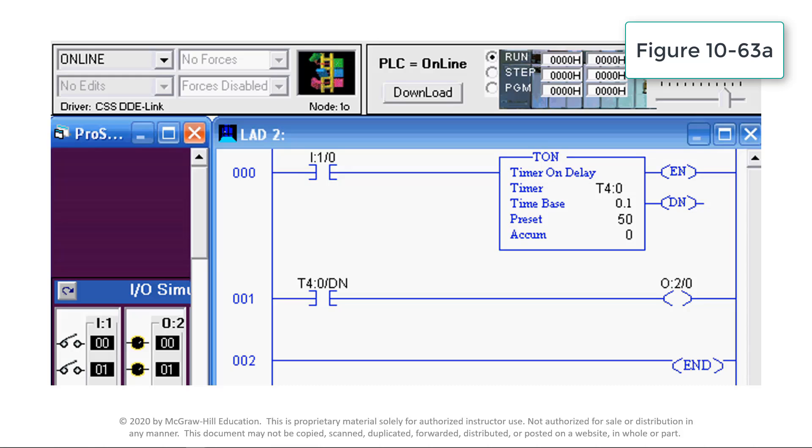This video demonstrates the operation of an on-delay timer instruction. An on-delay timer is a program instruction typically used to delay the start of a machine or process for a set period of time. For this simulation, the type of timer is TON, an on-delay. The timer number is address T4:0.